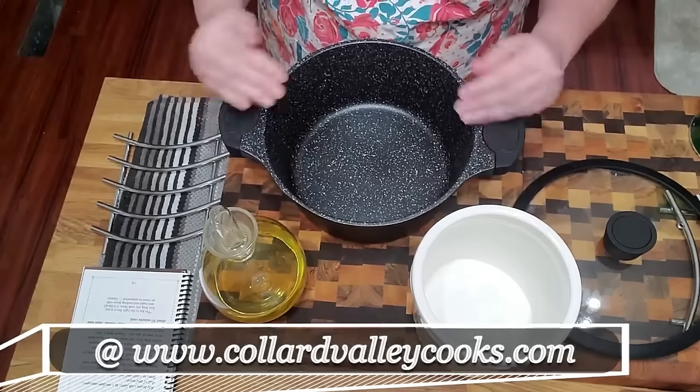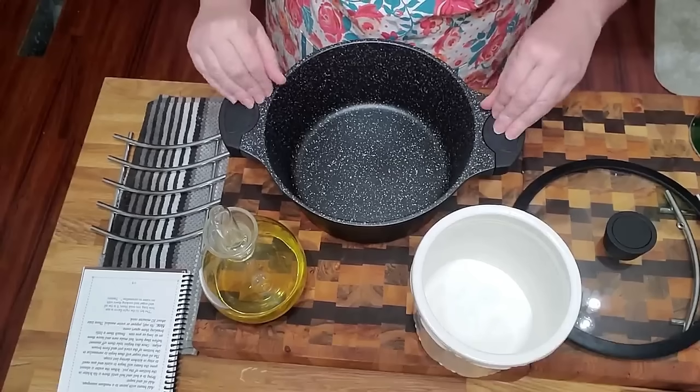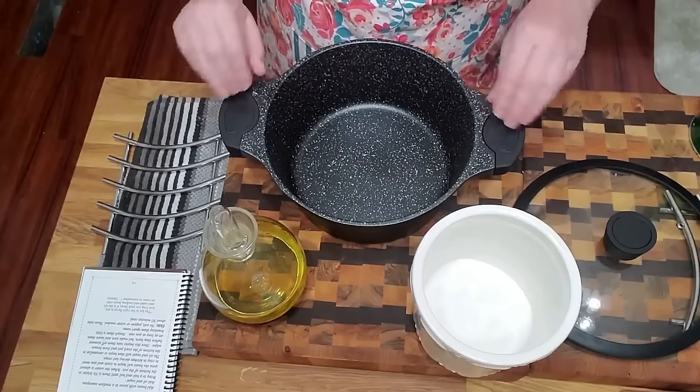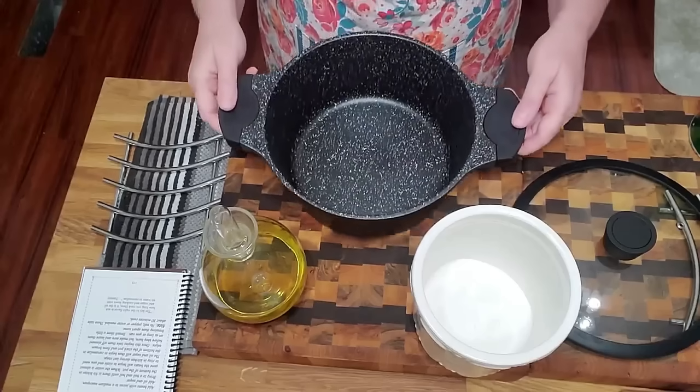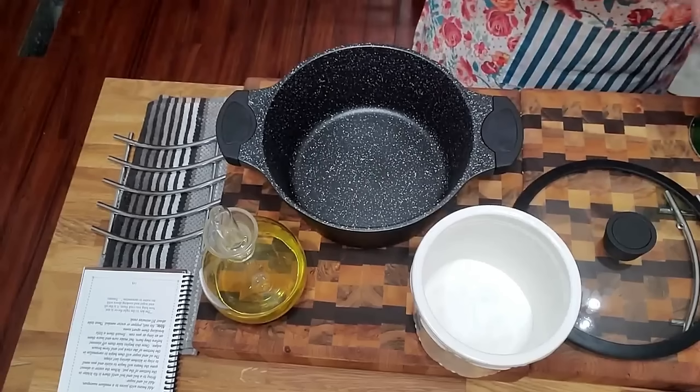We're going to start with this non-stick granite five-and-a-half quart pot — it's anywhere from five to six quarts. I do have something like this on the website if you're interested; I think it's around 35 dollars. So we're going to get started with this.